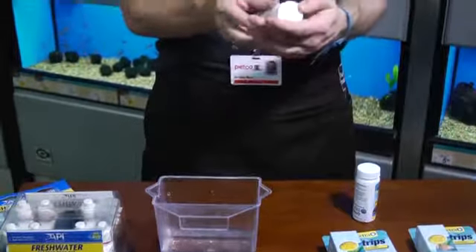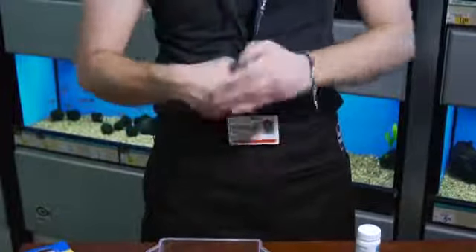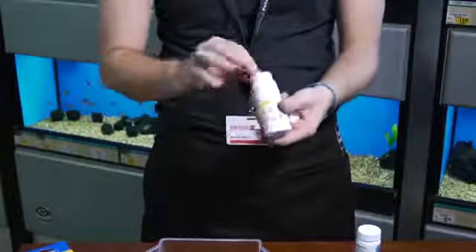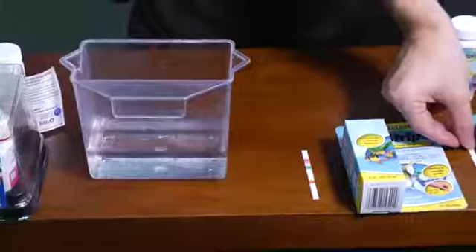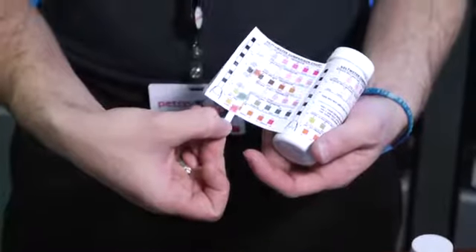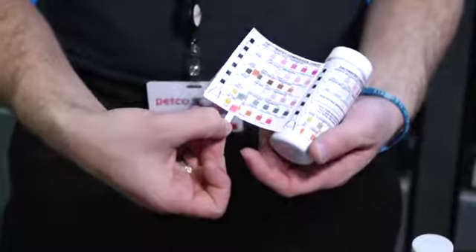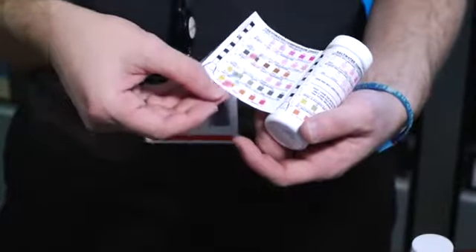This one is the Tetra Easy Strips ammonia aquarium test strips. It's the same thing but it's only going to have one square at the bottom — the ammonia square. So you just dip that in there and again give it about 60 seconds to get your results. There's a freshwater and a saltwater chart — we're testing freshwater today so we're going to match up our results with our chart.